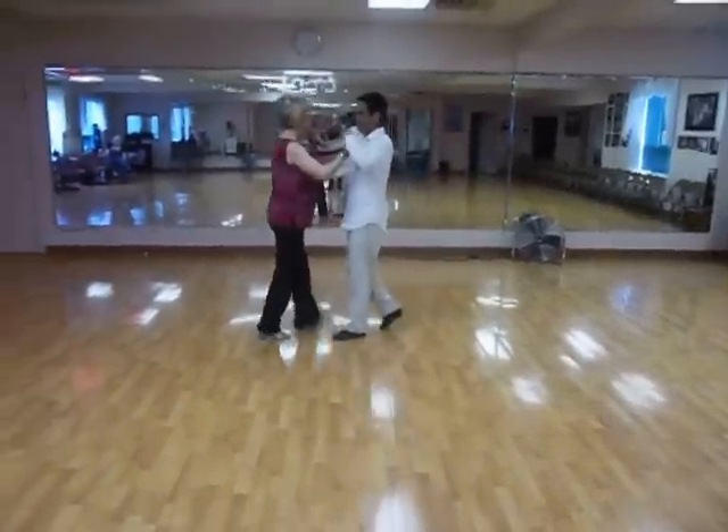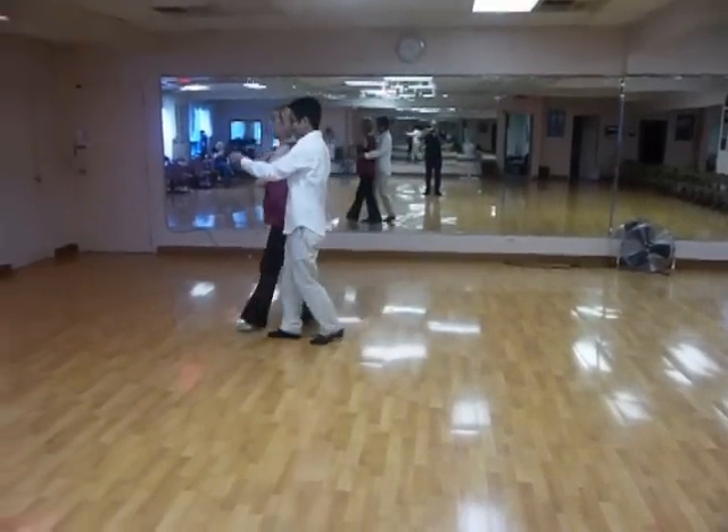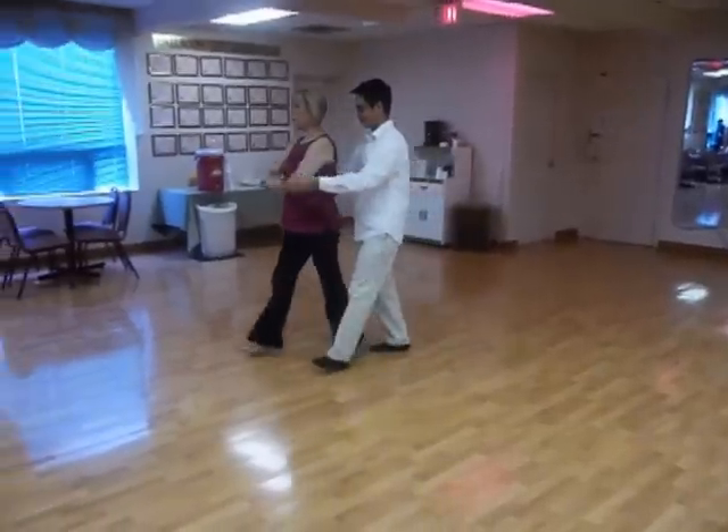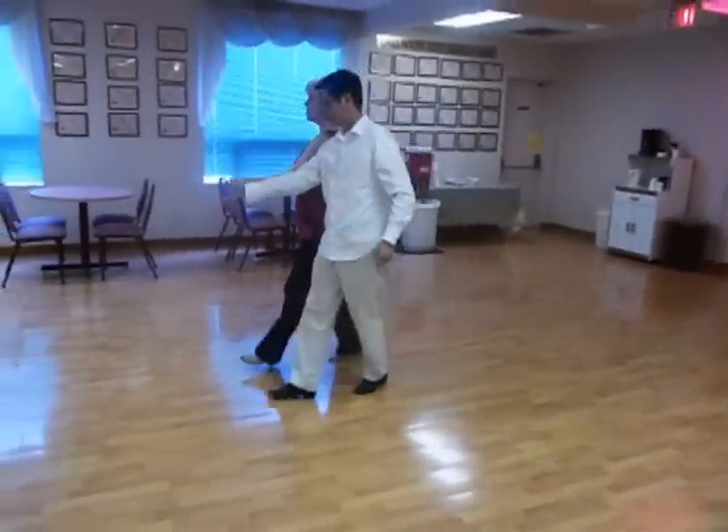Quick, quick, slow, slow. Quick, quick, slow, slow. Quick, quick, slow, slow.